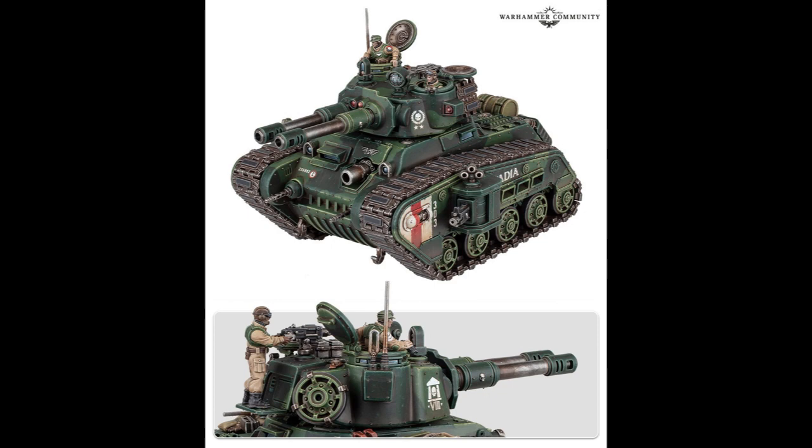I like the fact that it's got two hatches — two cupolas. And the crew looks good. The guy in the back with the stubber looks great.